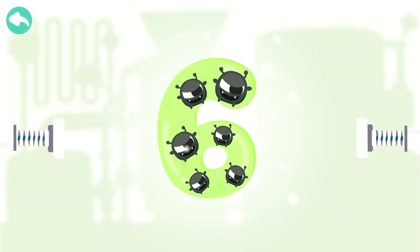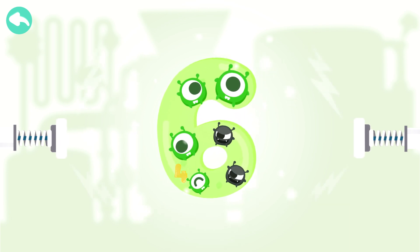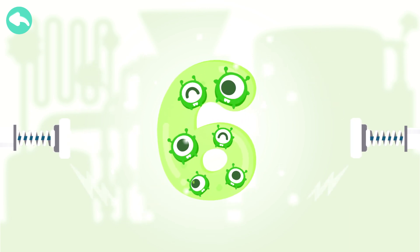Touch the dark box to cure the number. One. Two. Three. Four. Five. Six.